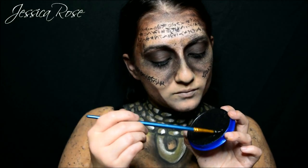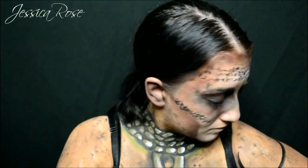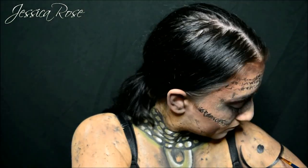Going back to the black face paint, I am going to create some symbols on my shoulders — creating the lines first and then starting to blend out the edges with the brush.